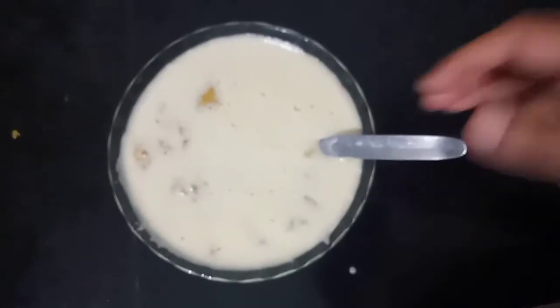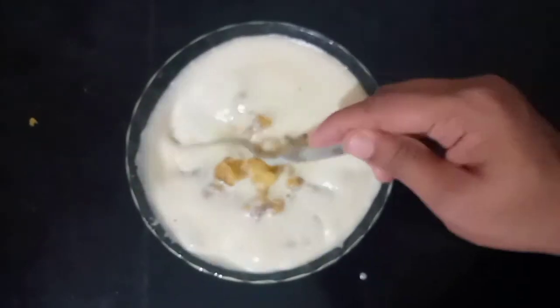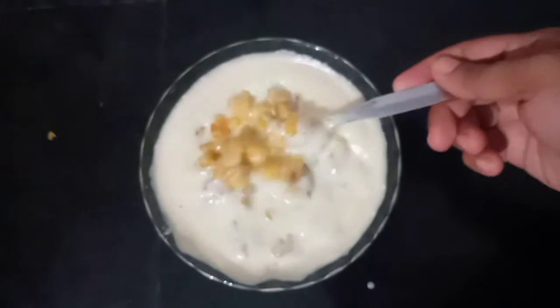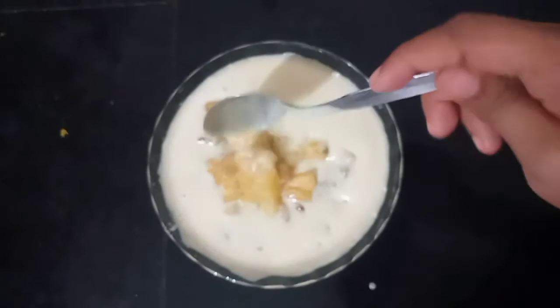Let's mix the two together. We are mixing. We add sugar to the top. We are going to add more than 4.